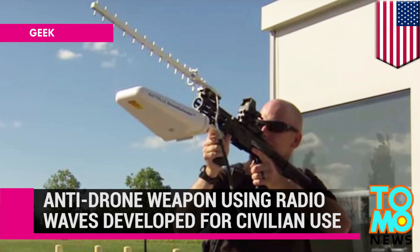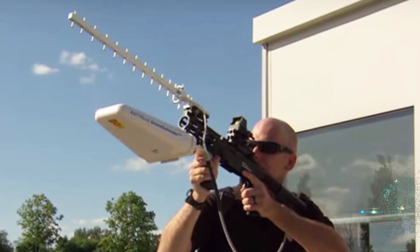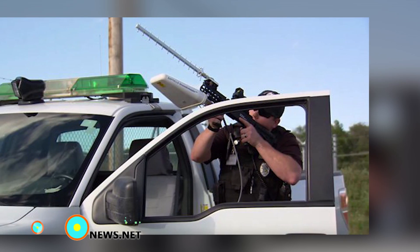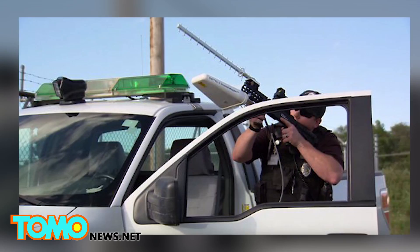The Drone Defender rifle uses radio waves to disable drones. Shooting a drone or UAV out of the sky with a shotgun is potentially both illegal and dangerous, but a new weapon may soon provide an effective and non-violent way of disabling unwanted UAVs.